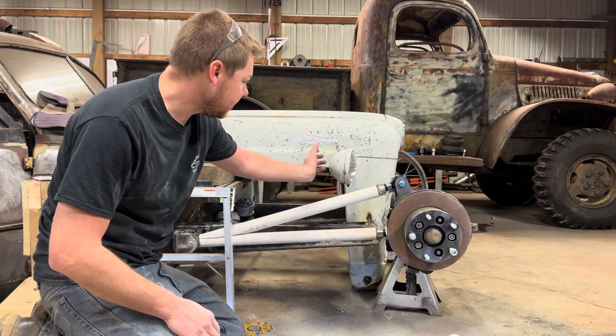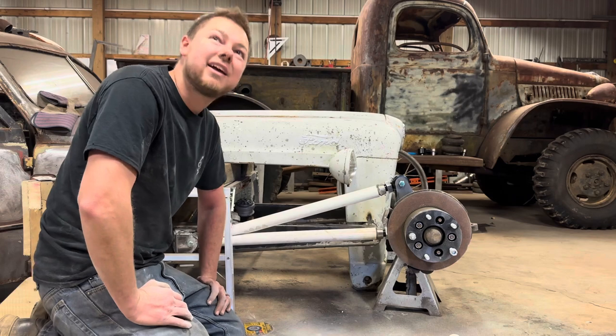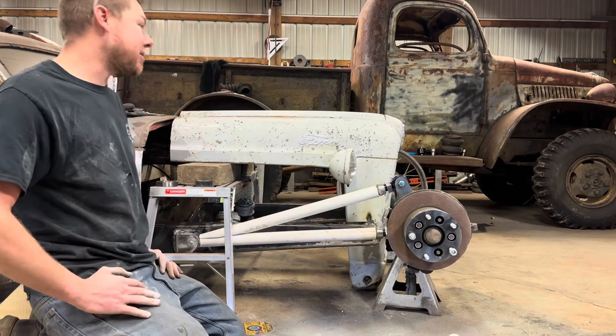Now we've got to turn everything you see white into metal. This leg also gives us a good way to figure out our caster later — I have it at 5 degrees right now, but if we need to adjust it we can simply pop it off the brackets and adjust it in or out depending on alignment. So next up, let's go to my dad's shop — Weeks Off-Road in Orleans — and get some tubing made for this thing.